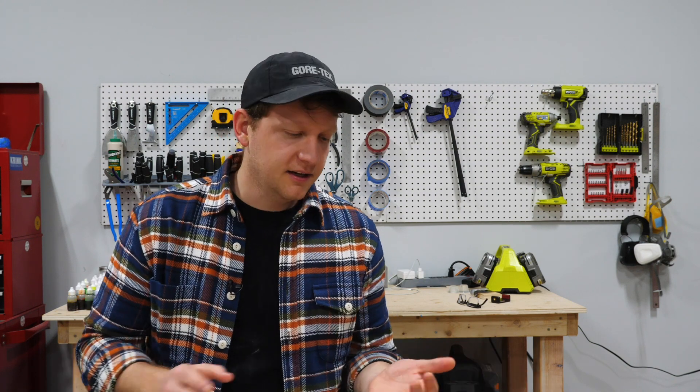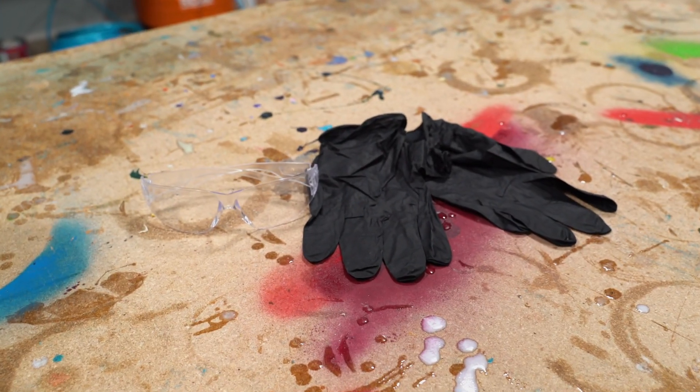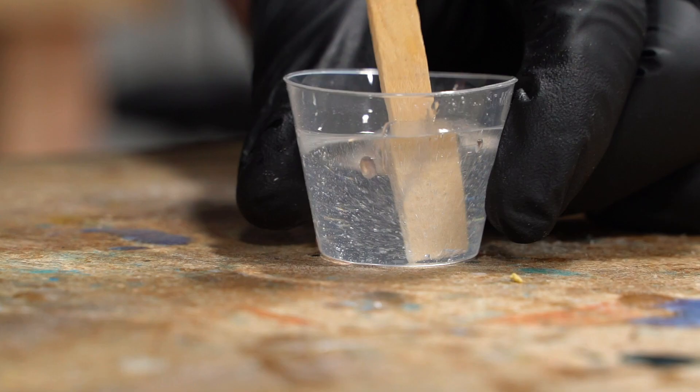Hey guys, in this video I'm going to take you through everything you need to know to mix epoxy perfectly for your project. I'm going to take you through all of it, from hot and cold and measuring well and safety and do I drill mix or do I use a stir stick? What container do I use? Don't worry, we're going to go through all of it step by step. Let's jump right in.